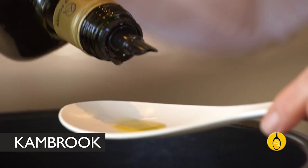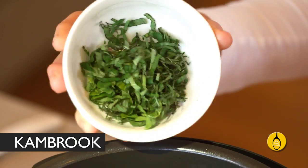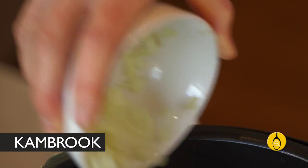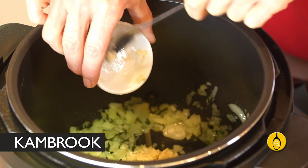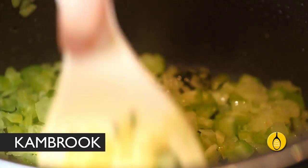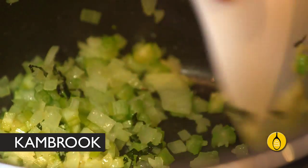Heat up a spoonful of olive oil. First add two tablespoons of chopped basil and cook that for about a minute until it deepens in colour. Then add one chopped onion, three cloves of crushed garlic, and two stalks of diced celery. Give that a stir — use the spoon the machine came with so you don't scratch the surface of the pot.